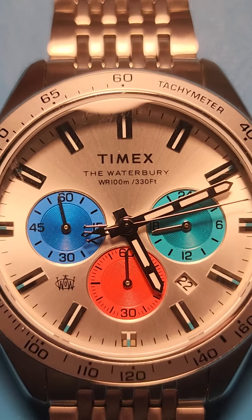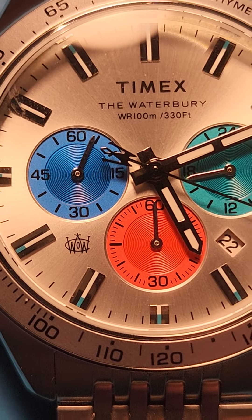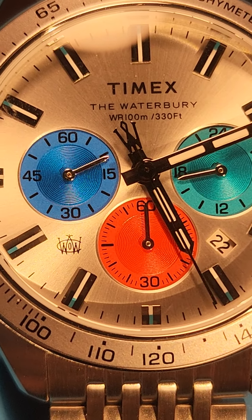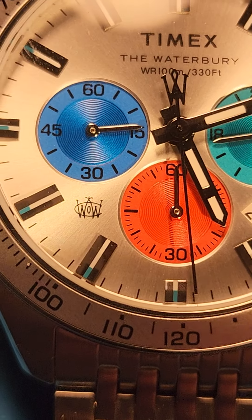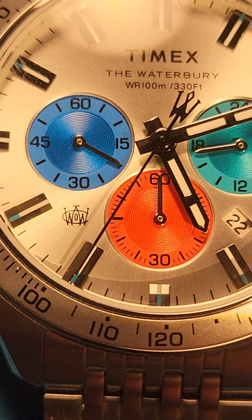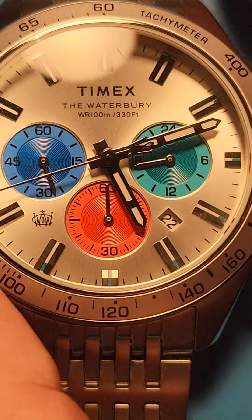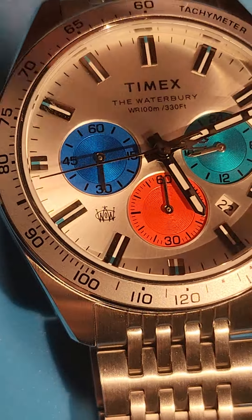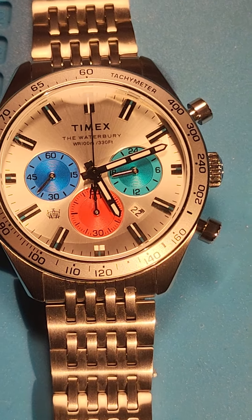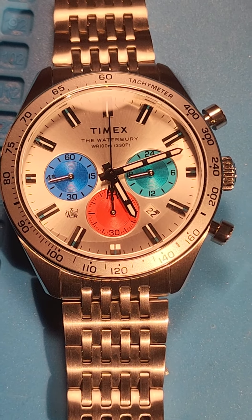I love the details in this. As you can see, the little Waterbury logo appears in two spots — one on the running chrono hand, and one on the dial. World of Waterbury. Anyway, this is the watch. I'll stop the chrono and reset the chrono — there we go.